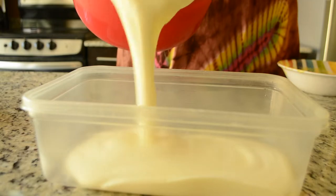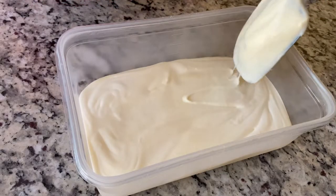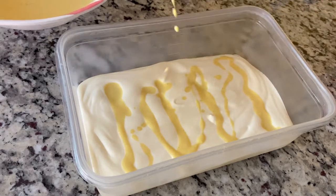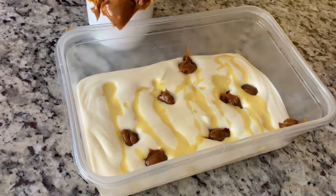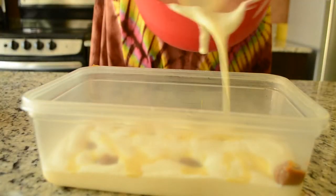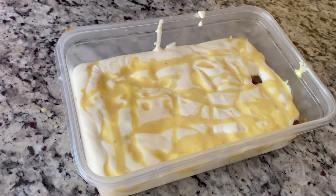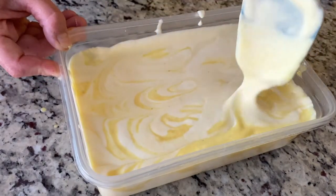Pour about half of the ice cream mixture into an airtight freezer-safe container. Drizzle about half of the remaining pineapple curd, followed by dollops of dulce de leche. Pour the remaining ice cream mixture on top, and drizzle the rest of the pineapple curd and more dulce de leche.